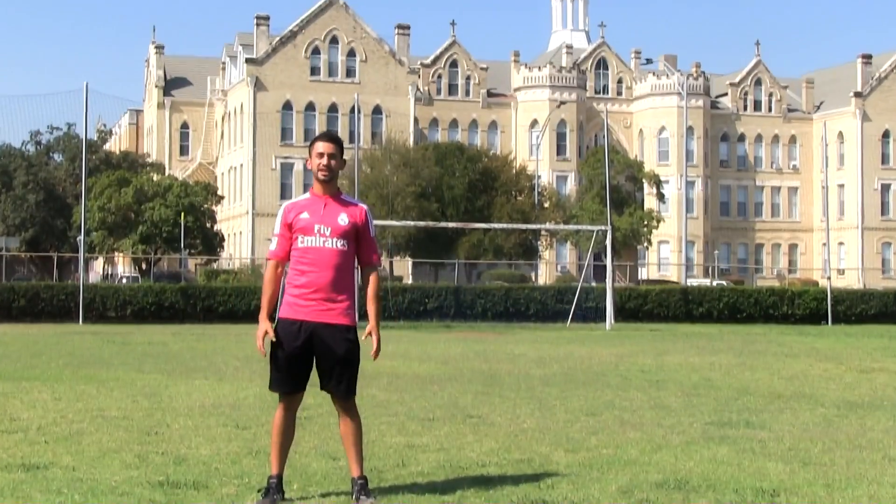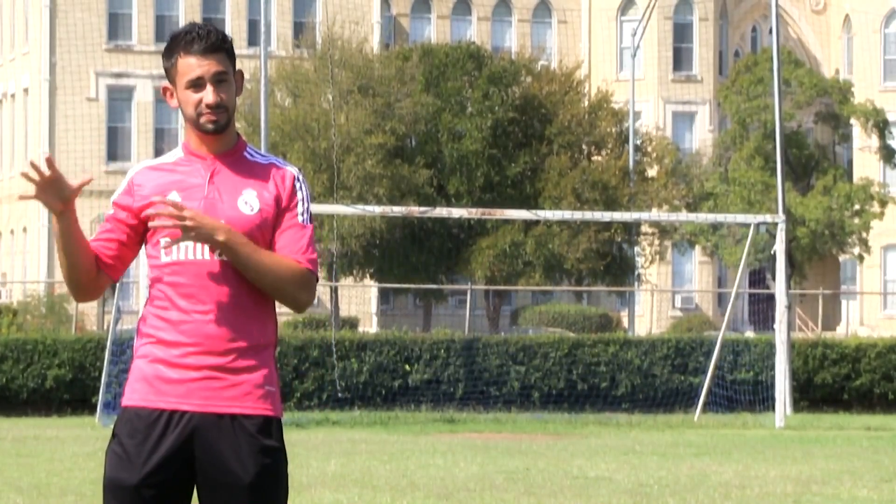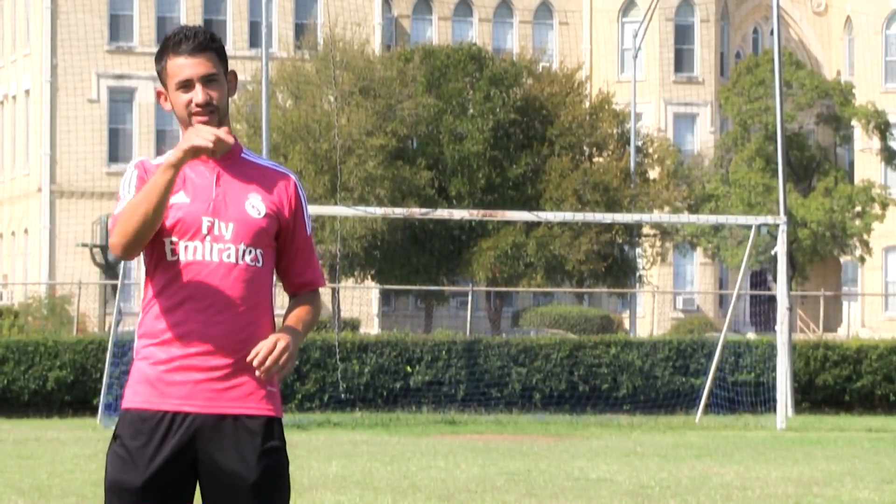What's up guys? Welcome to Soccer Machine TV. Today's secret is about speed — specifically, how to train speed as a soccer player. Let's begin.